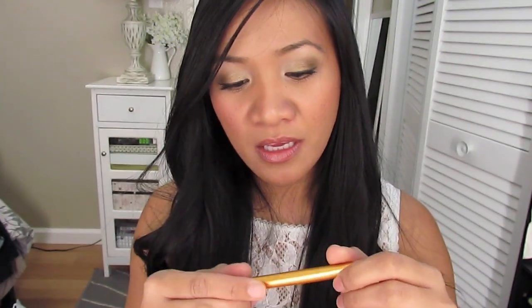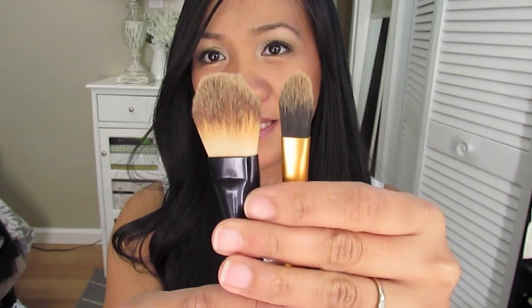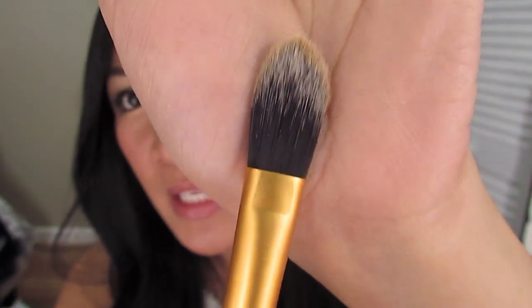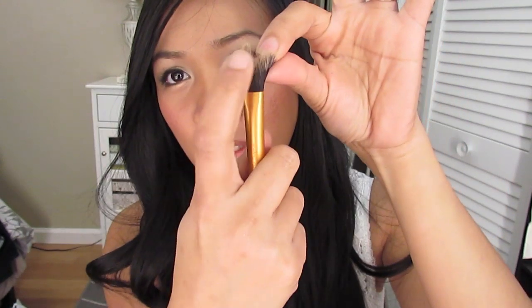The last one is the pointed foundation brush, which I'm not really a big fan of because it's really small compared to a traditional foundation brush — it's tiny. The way it's tapered, the bristles on the corners get a bit pokey, so that's my only gripe. For the most part it's soft but I don't really use it because it pokes my face. For the value though, this set was $15.99 at Ulta, and comparing to Sigma — one brush alone from Sigma is about $14 — so you get three brushes for the same price. That's awesome.